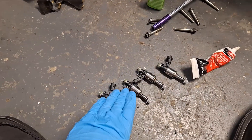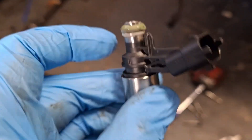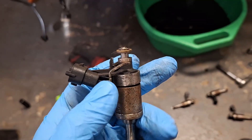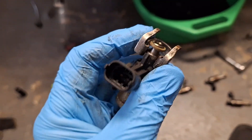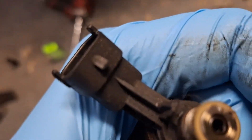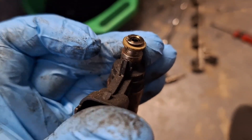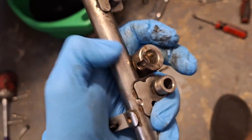My new injectors came in from Rock Auto — they're Bosch. Put just a touch of dielectric grease on the top O-ring, but don't put anything on the bottom Teflon ring. You'll want to remove the metal clips from your old injectors and transfer them to the new ones. They come off the top, and the open area goes around the locator tab. Also pay attention to the locator tab on the injector — it has a corresponding notch on the fuel rail that it slides into to hold it in place.